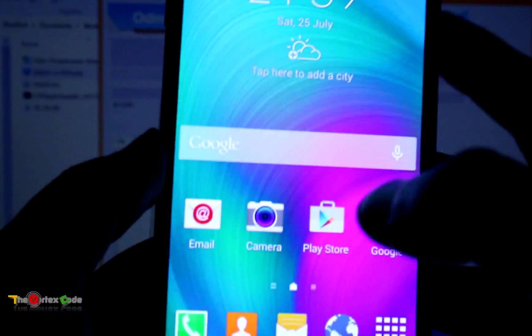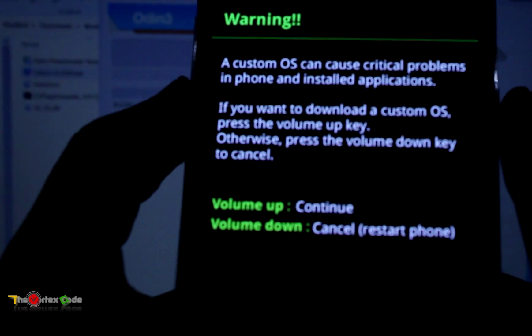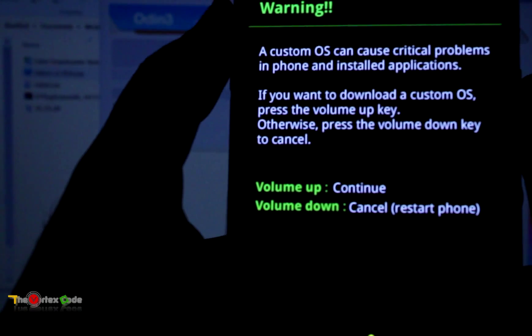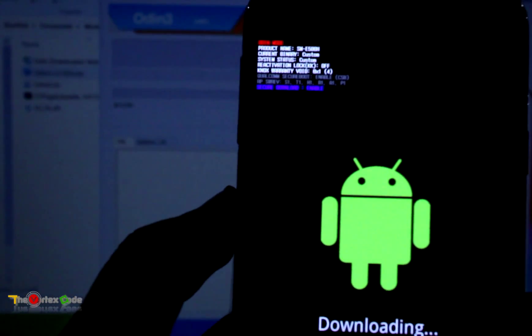Now after checking USB debugging, switch off your device. You'll need to start your Galaxy E5 in download mode. For that, press the Volume Down key, the Home button key, and the Power key together. We'll do it in three, two, one — keep the buttons pressed until the screen shows up. Then you'll have to press Volume Up to continue. The phone has now started in download mode.